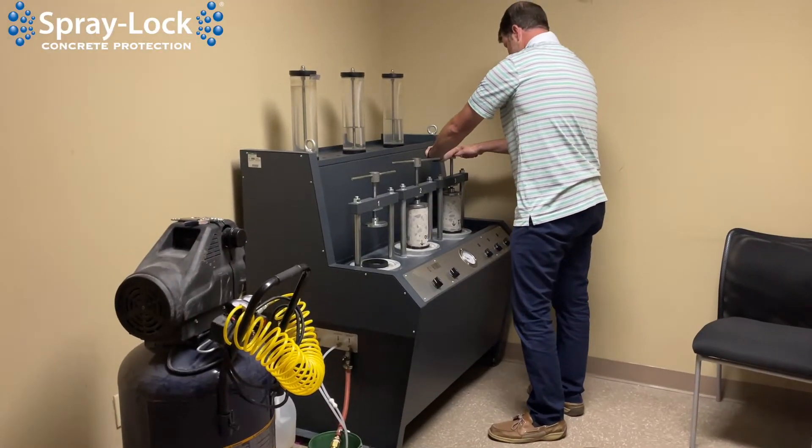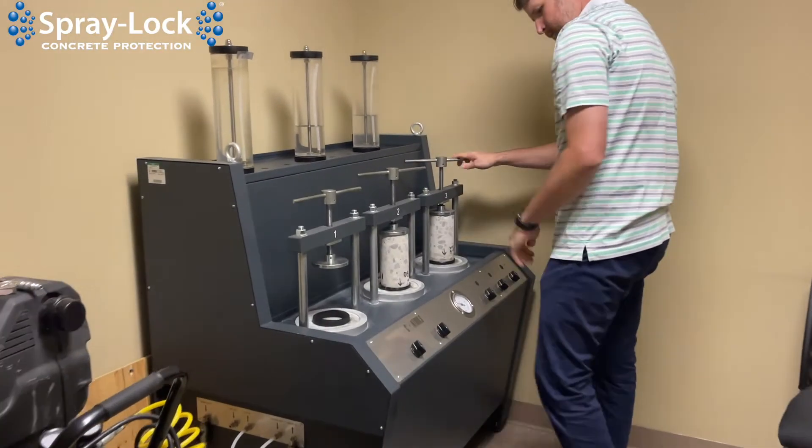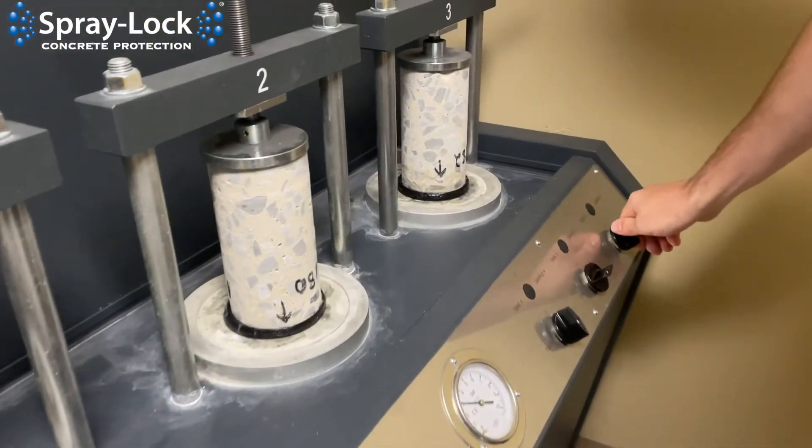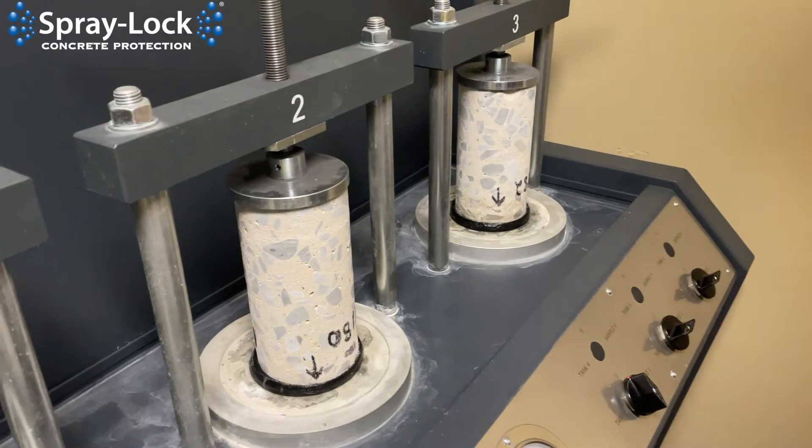Then you turn the air pressure on, shove the water in, and leave it sitting for 72 hours. One thing to mention is if there's a failure — so if water comes out the side or out the top — you stop the test immediately.